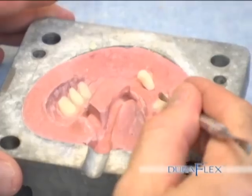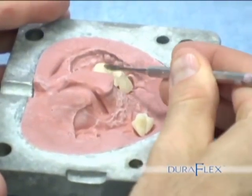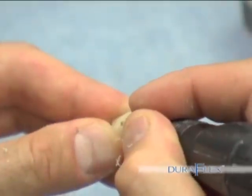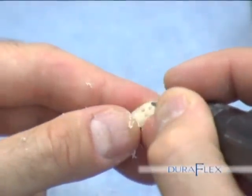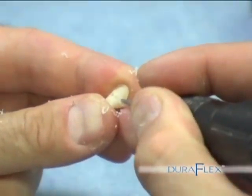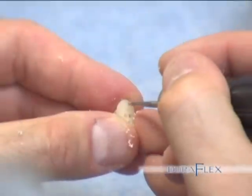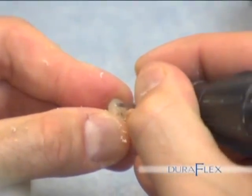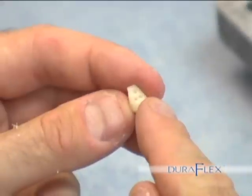Now you will need to remove the teeth from the mold so you can place retentive holes. Drill holes. There is no chemical bond between the teeth and the Duraflex base, so mechanical retention needs to be created. Drill holes in the teeth, being careful not to weaken them. Place a hole in the bottom of the tooth and then in the interproximal or lingual side. These holes will ensure the Duraflex flows properly into the teeth, forcing out any air bubbles.